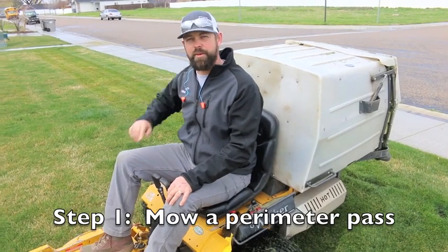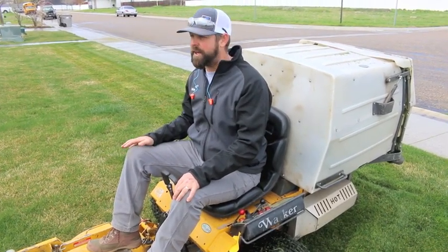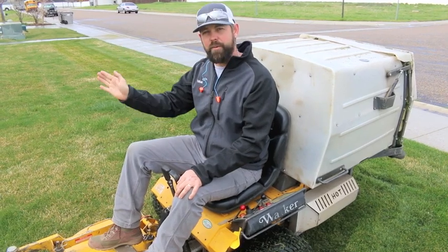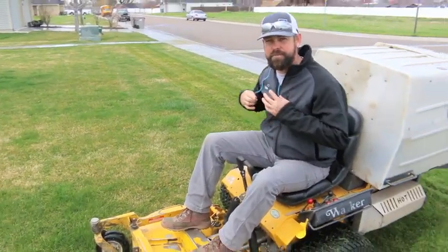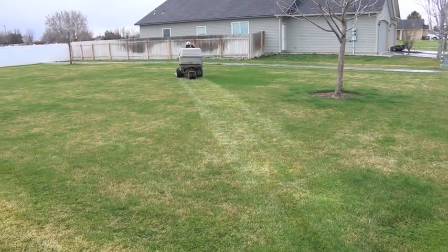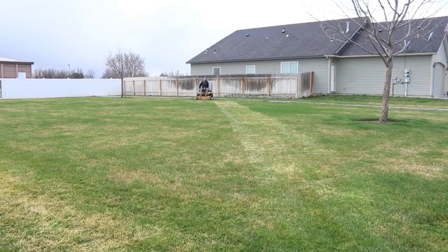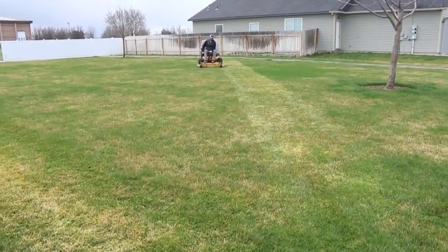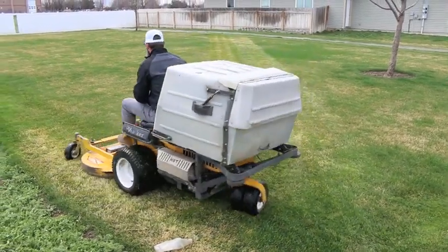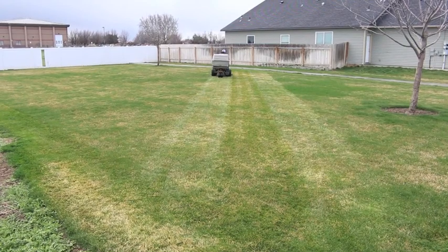I went around the entire perimeter with the mower first — that helps so when you're making turns you won't run into obstacles. Now I'm going to pick a direction and make our striping pattern within the grass. David is showing how to do striping — picking a far-off point and getting a line as straight as possible. Alternate your striping patterns every week for the health of the grass. Overlap the deck so your wheel is right on the edge of the previous line for a clean cut.